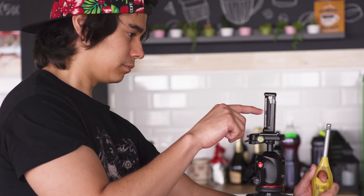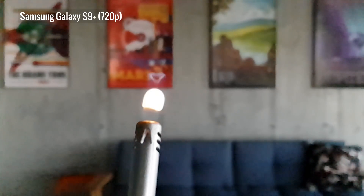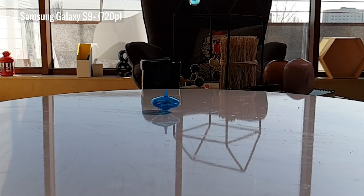On the other hand, besides the manual option, the S9 and S9 Plus also have automatic capture, which starts the slow-mo when something moves within a certain area of the screen. This is pretty handy when you're trying to catch something moving quickly into the frame, instead of relying on luck and quick reflexes. But if there are multiple things moving, it's still better to stick to manual.